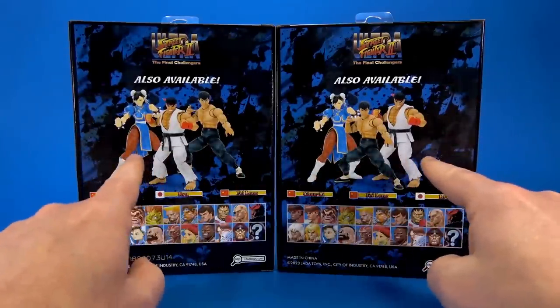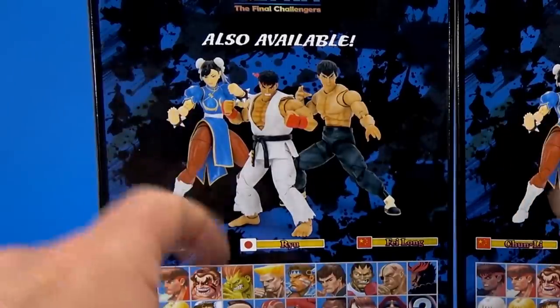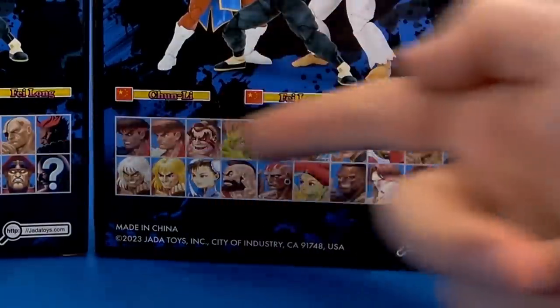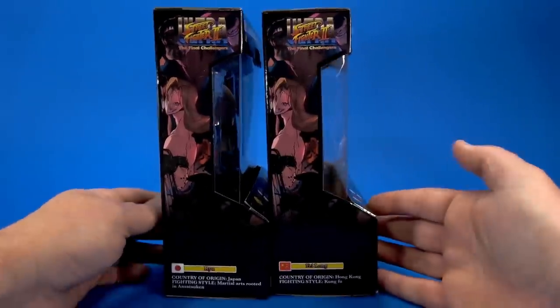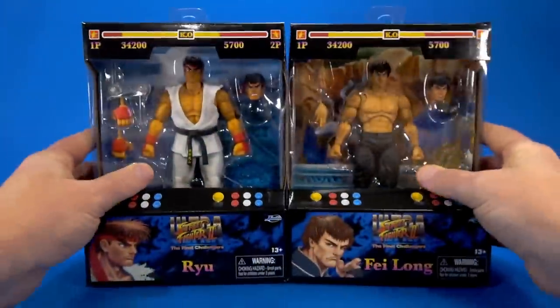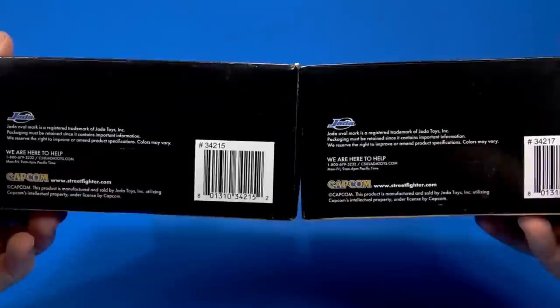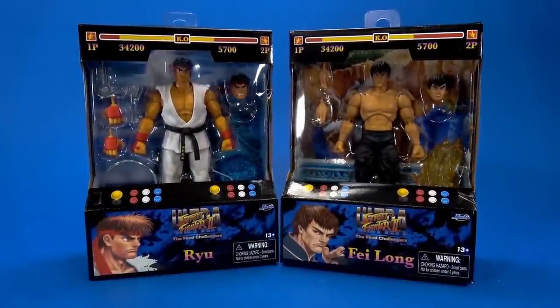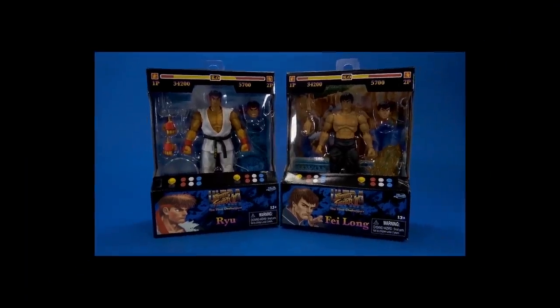On the back, you have the characters in Wave 1 — we haven't seen Chun-Li in actual plastic yet. And hopefully they're gonna run the whole roster. On the other side, more characters, like on the side of the game. On top, there's a little window to have some light shining down into the package. On the bottom, your legalese and your barcodes. Let's get these open and see what's going on here.